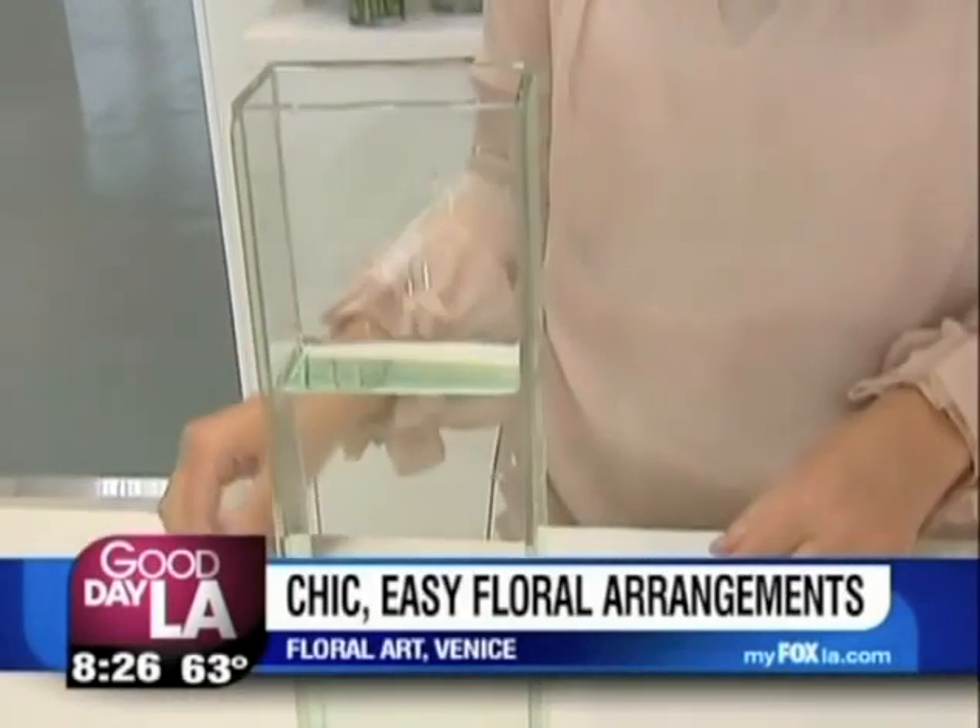Today I'm going to be showing you a few options for modern takes on the bud vase. This is a vision glass. It's one of our favorite vases that we use at Floral Art. It's very simple.